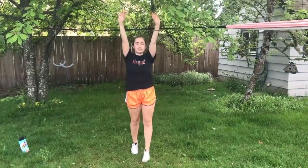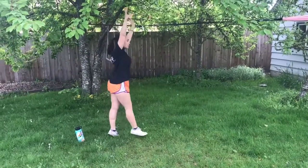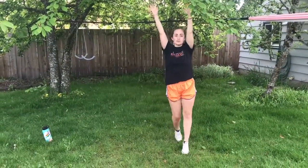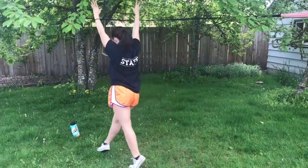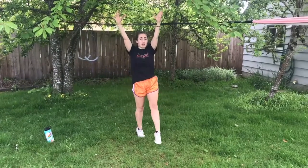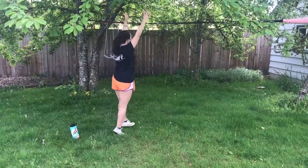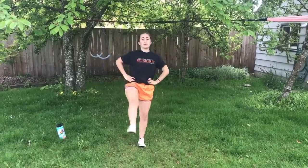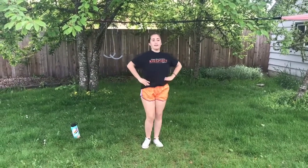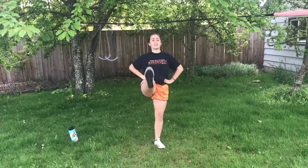Now let's do some tippy toe walks or releve walks. We should be up tall on our toes with our arms reached up to the sky, and we want to try and keep our knees locked while we walk so that they're not bending — they should stay straight the entire time. And we'll do step kicks. Keep your legs straight: your standing leg and your kicking leg.